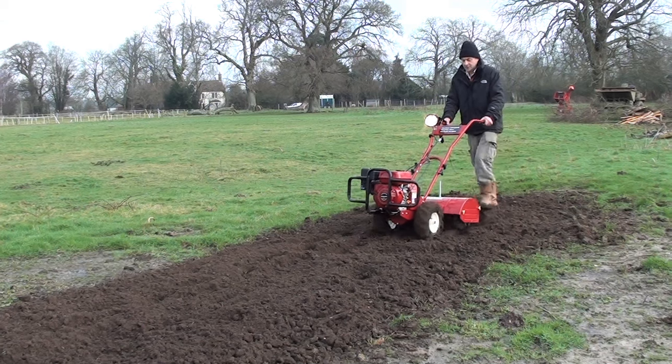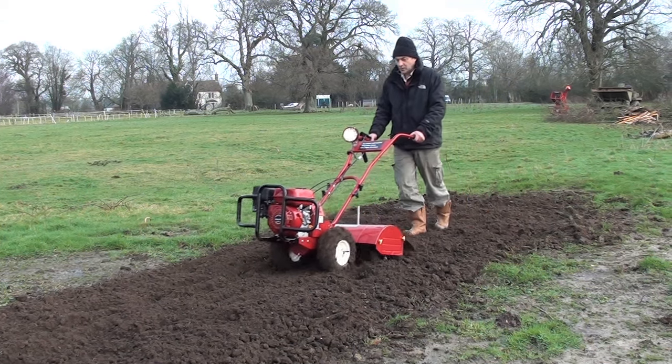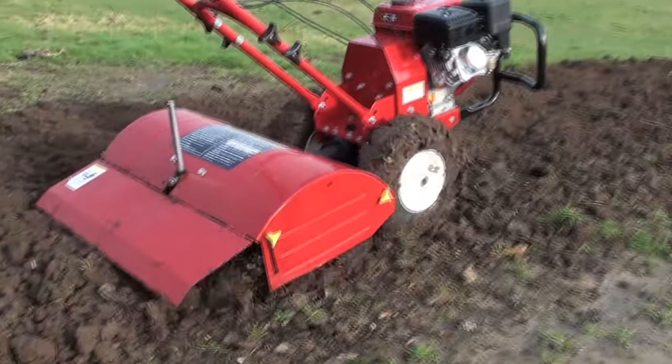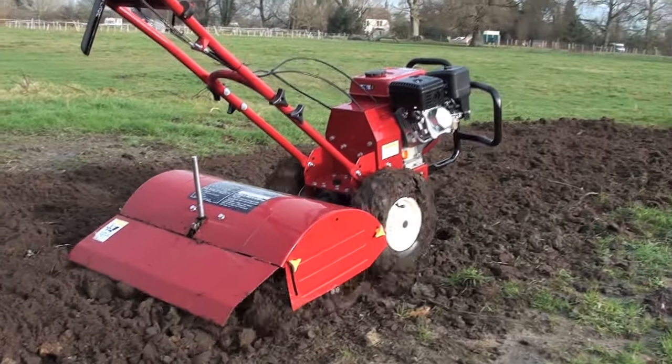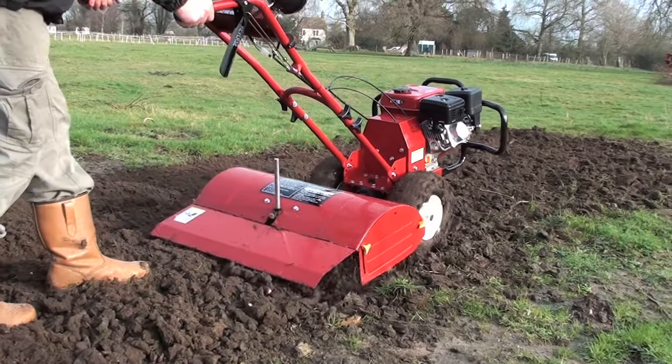The TITAN TP700 Rotavator really is top of its class, with a 70cm tilling width and a 35cm fully adjustable tilling depth. Coupled with the well trusted TITAN PRO reliability, it will serve you well for many seasons to come.